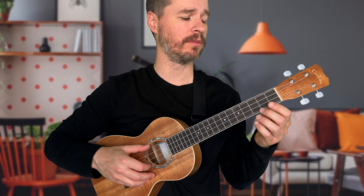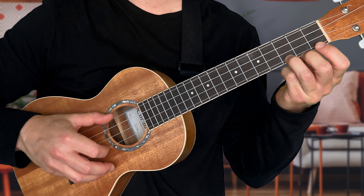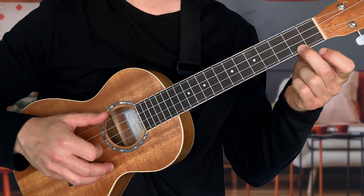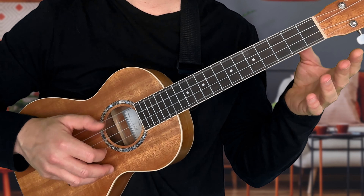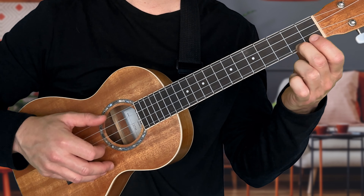Now we can add some left hand notes to make it sound more interesting. I'm playing the third fret on the bottom string — kind of like a C chord — and doing two patterns there, then moving to the second fret on the bottom string for two patterns, then the string open, and then back to the second fret. So the sequence is: three, three, two, two, zero, zero, two, two.